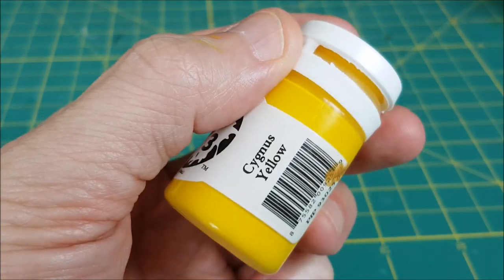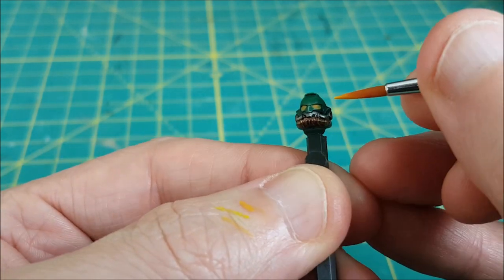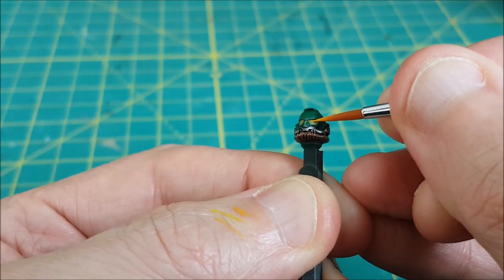Now I'm switching to a bright yellow and this time I'm just aiming to put a thin line down the center of the eye. Again the paint is watered down and I'm adding two to three layers.